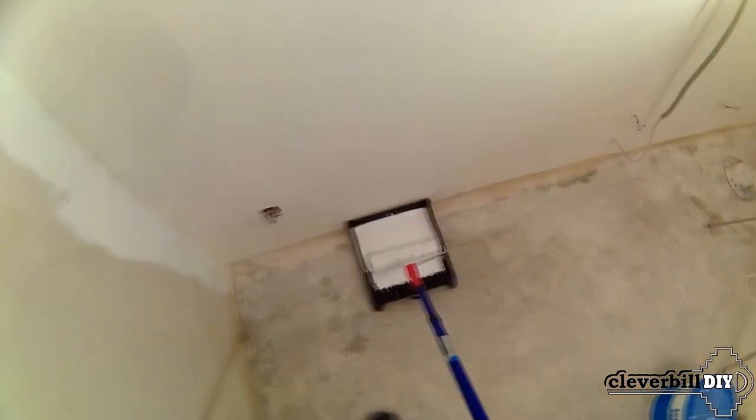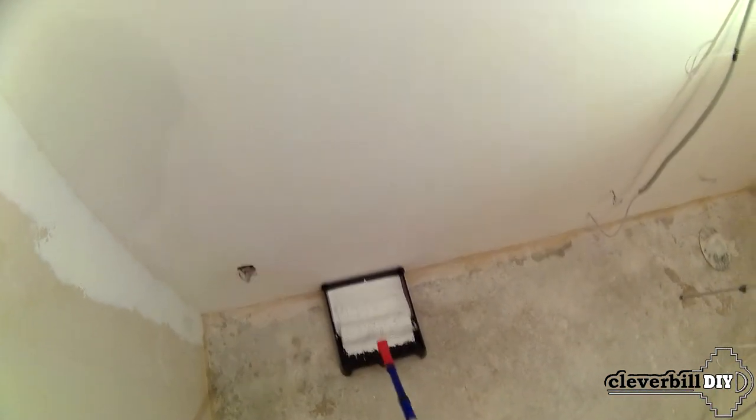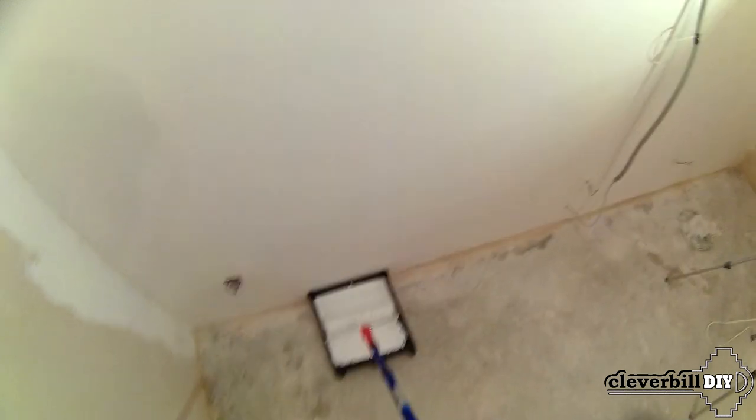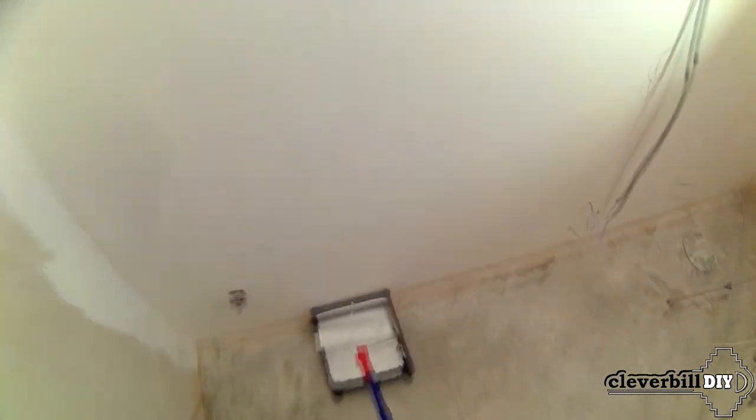To paint the ceiling while standing on the floor, I use a telescopic rod. I pour the paint into a cuvette and roll out the roller in it so that the paint does not drip onto the floor and the roller is evenly wetted with paint.